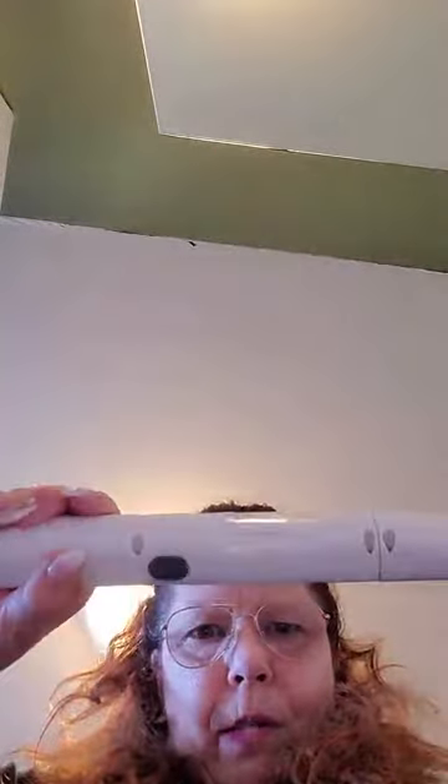Another cool thing about this — watch. Two little buttons on each side and check this out: it extends about four feet. And another cool feature is this head pivots, so you can get into wherever you want to clean.